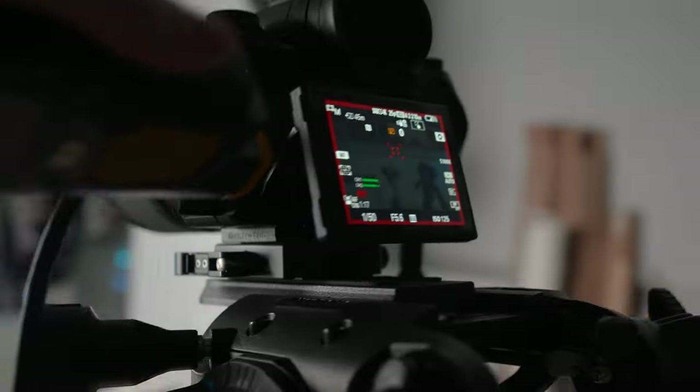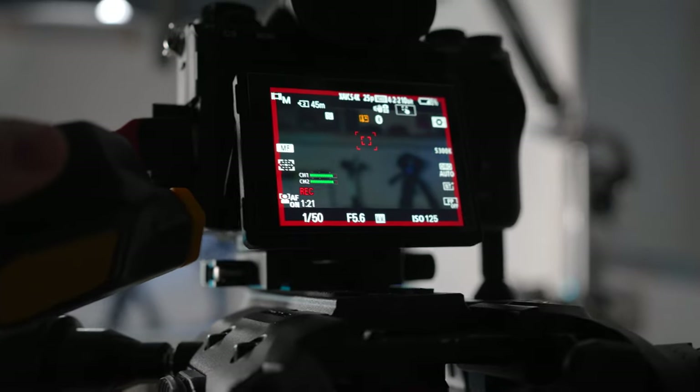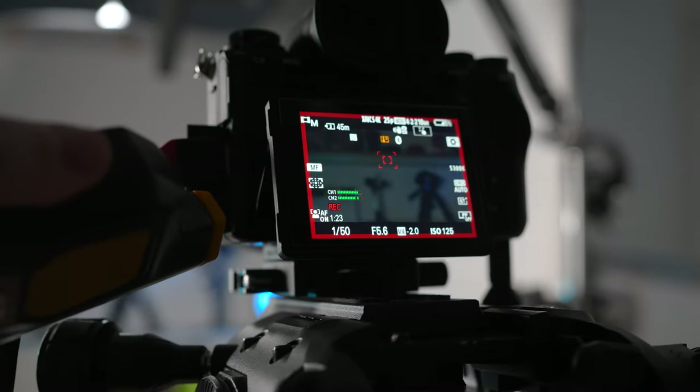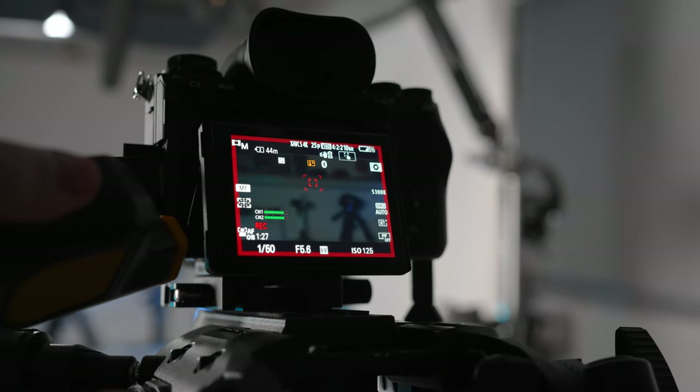Another interesting use that we found for the BB-2 is to cool down your camera. If your camera overheats or gets too hot, what you can do is open your LCD and blow for about a minute or two behind the LCD to cool down the camera. You'll be surprised at how quickly this actually cools down the camera.